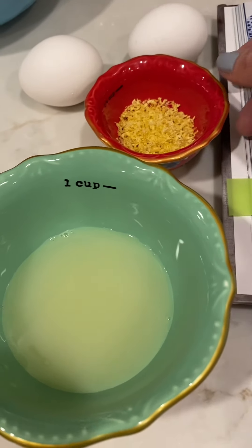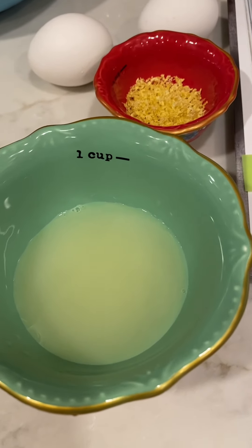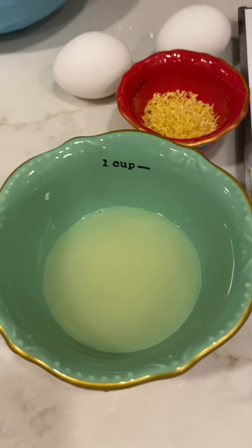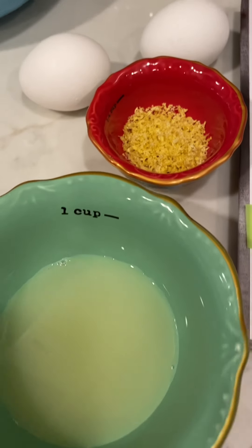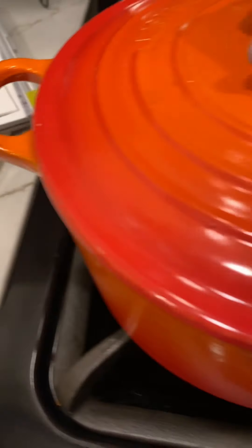The recipe calls for three tablespoons of lemon juice, but I'm also adding in the lemon zest to punch up that lemon flavor — I really want it lemony. I'm also adding two eggs, whisking that together with a little salt, and setting this aside until the vegetables and chicken are finished cooking.